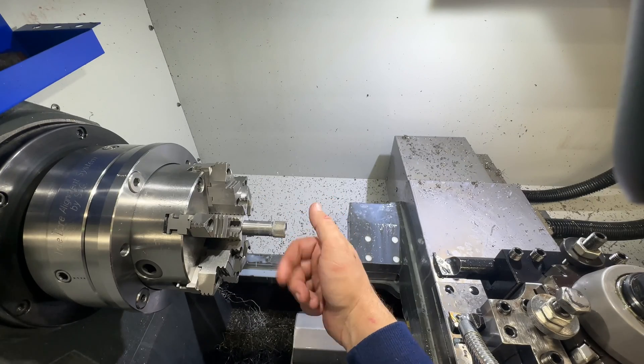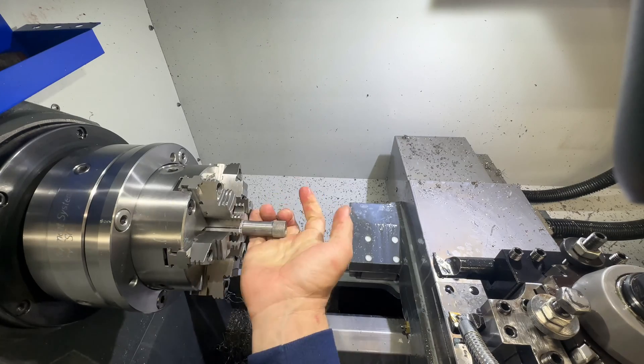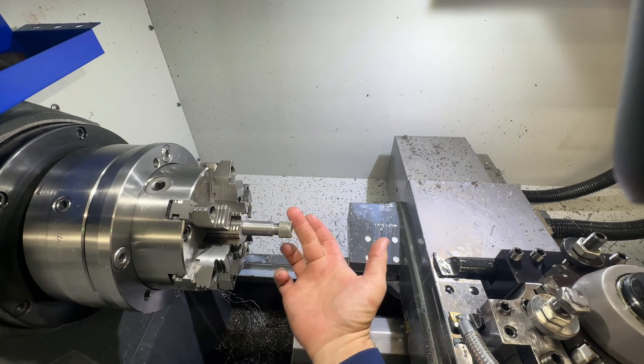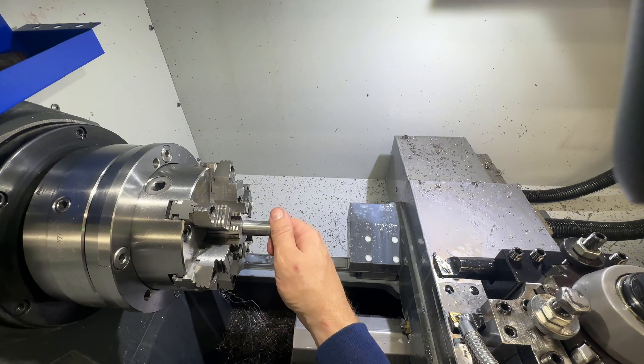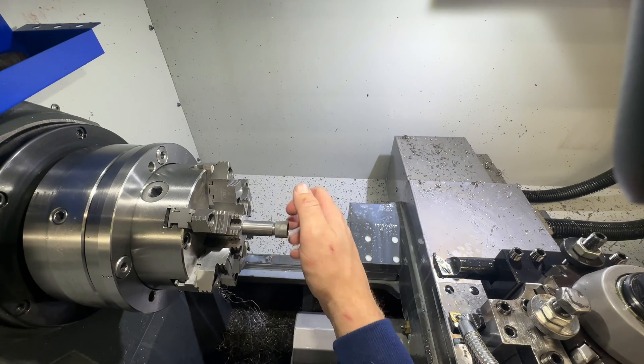This is a muzzle thread protector — as you can see, just by your finger going like that, it gets tight and stays tight. That means you've got some good threads there.